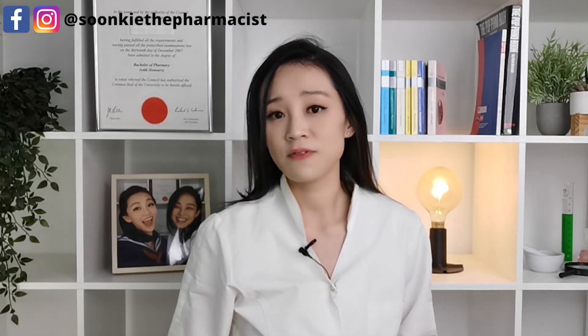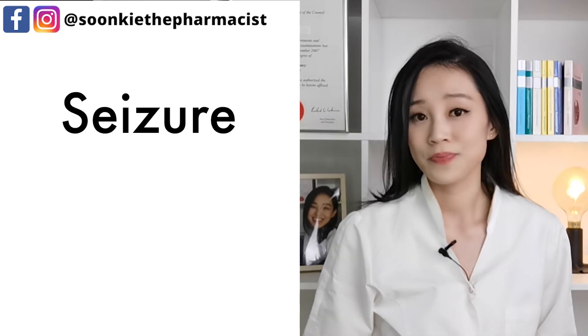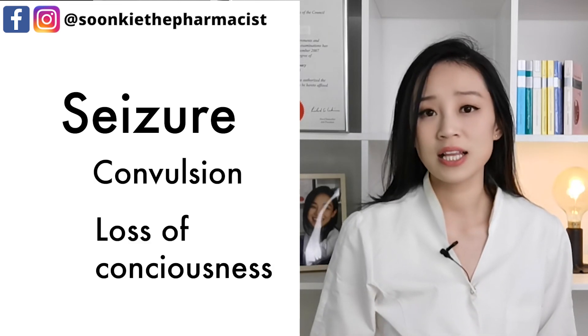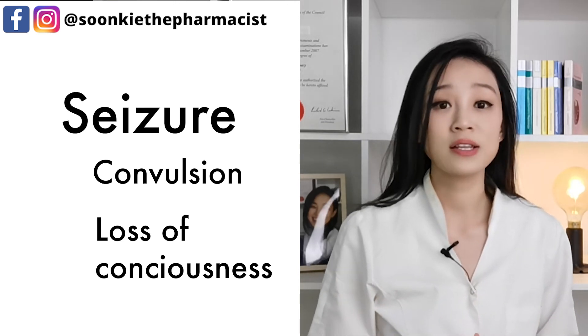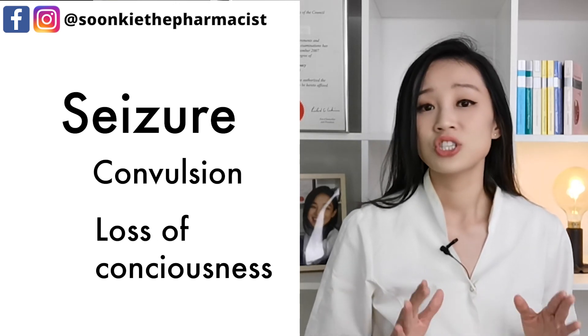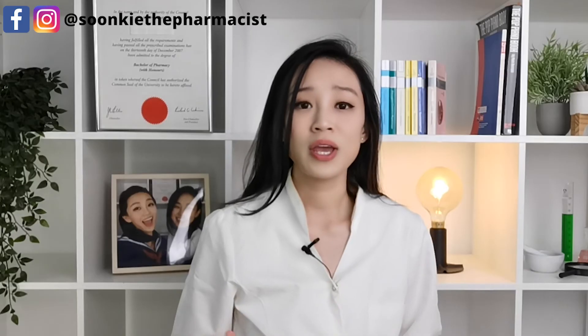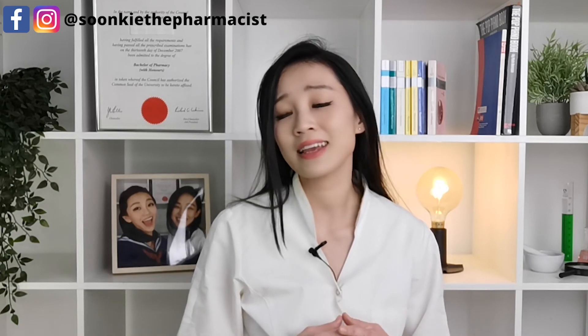One serious side effect I would like to bring to your attention is seizure. Symptoms of seizure include convulsions and usually loss of consciousness. If you happen to have a seizure, tell your doctor when you have recovered, and do not take any more Contrave tablets until you have spoken to your doctor. You can reduce the chance of having a seizure by giving your doctor all the information needed before taking Contrave and carefully following your doctor's directions while taking it.